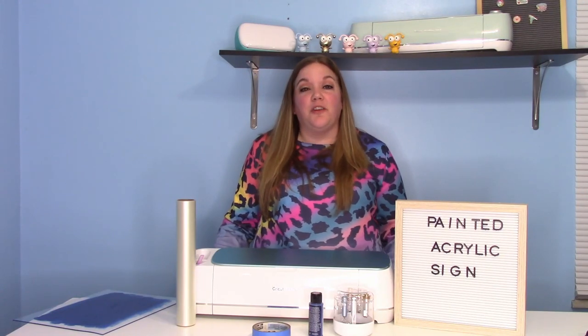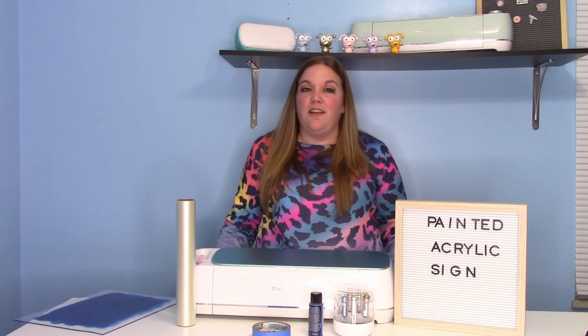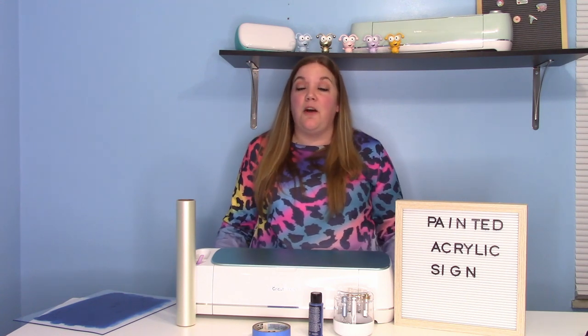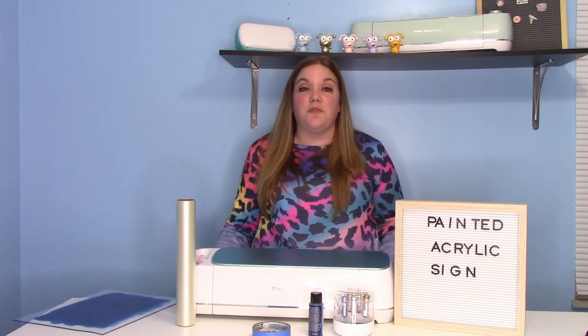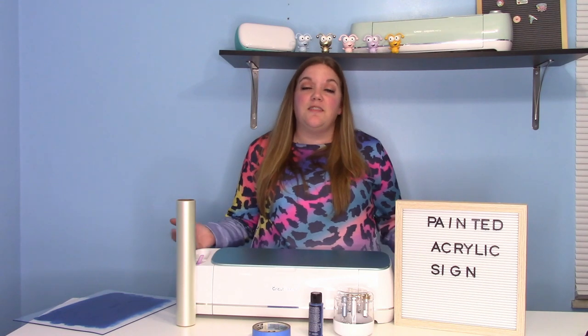Hey everybody and welcome to another Cricut Craft tutorial. Before we get started, make sure you subscribe to my channel — it is totally free and a great way to help me out on YouTube. I'm so close to hitting 100,000 subscribers and when we hit that, we are going to do a big giveaway. So I'm super excited for you guys to be a part of that.